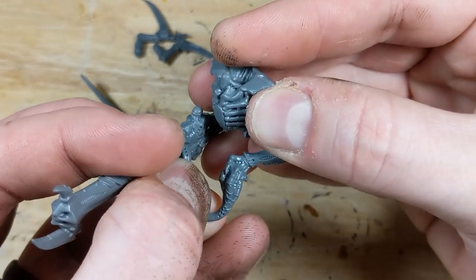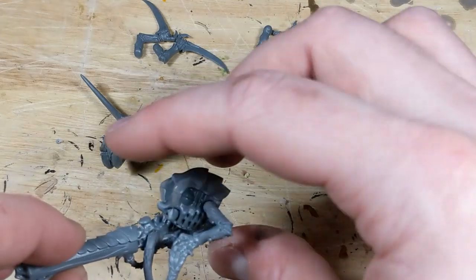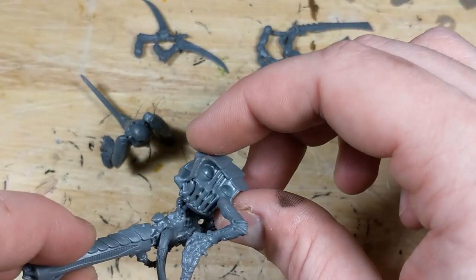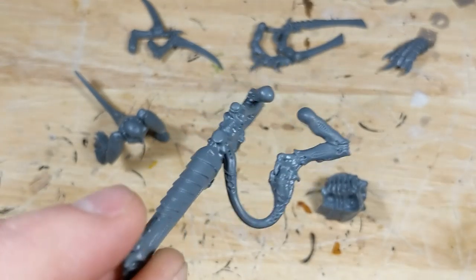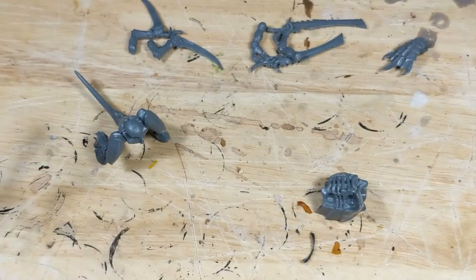After the bond starts to solidify, I can set the torso down and leave it to fully cure. For the larger weapons like this Venom Cannon, the plastic of the support arm has enough springiness that I can gently remove it from the torso without disrupting the bond. For something like a Deathspitter, you'll want to leave it until it's fully dry, then carefully pry it off the torso.